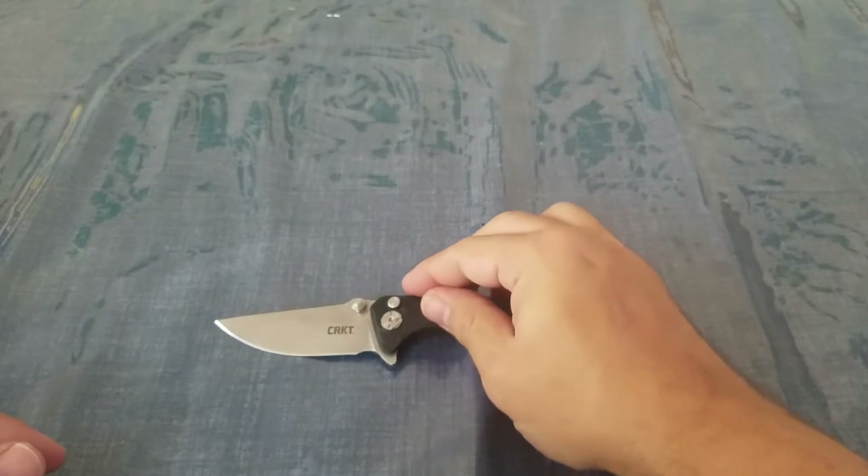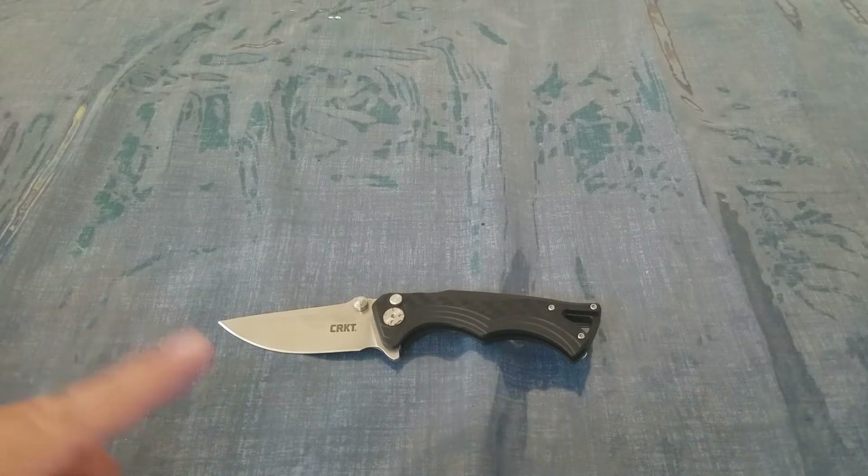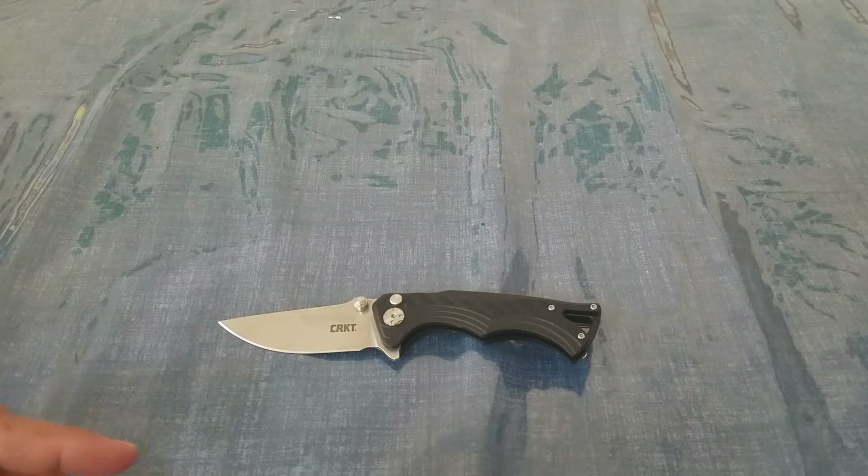So I'll open that back up. This is 8CR13MOV steel, and it is tip-up only — obviously there's no way to reverse that Y clip. The handles are glass-filled nylon. This is made in China and comes in at about $45. The Tanto is a larger version with a 3.6-inch blade, and it tends to be about $5 to $10 more if you're looking at that one.